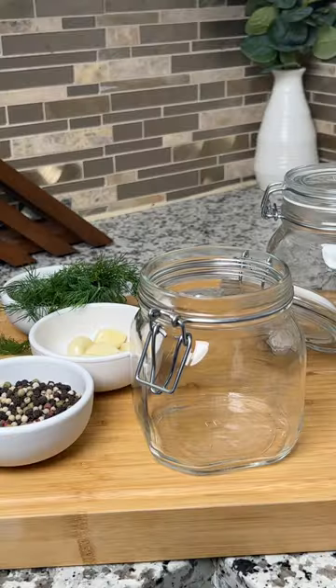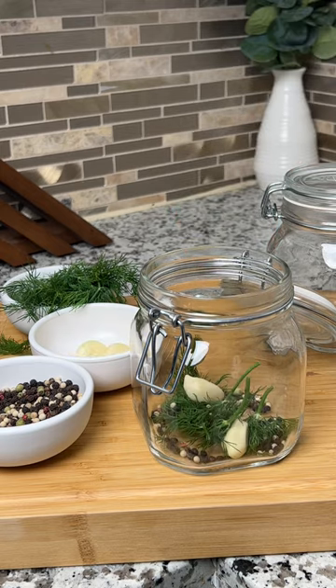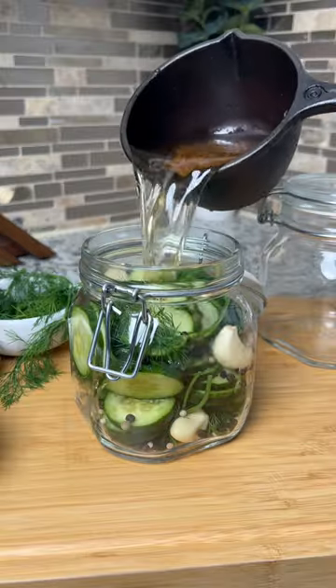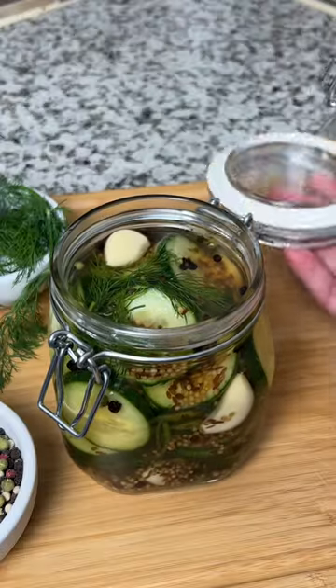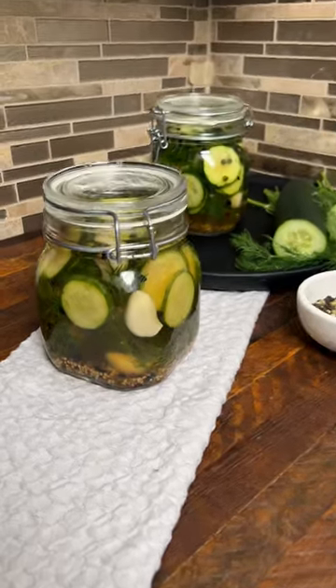Then grab a jar and stuff in some fresh dill, peppercorns, and garlic cloves, then fill it up with your cucumbers. Leave about an inch of space, then pour the pickling brine on top. Cover the jar and stick it in the fridge overnight. Now you've got quick and easy homemade pickles.